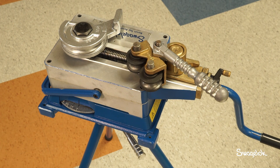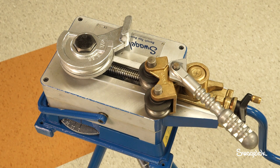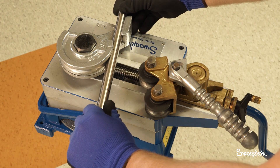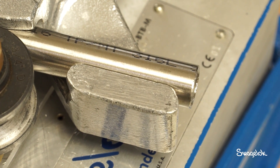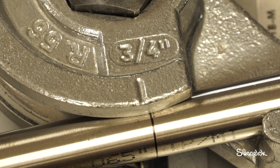Now that you have set up the bender, prepare to bend the tube. If you have not done so already, prepare the bend layout. Refer to the Swagelok Benchtop Tube Bender User's Manual MS-13-145 for more information on the bend layout. Mark the tube according to the bend layout. Carefully insert the tube into the bend shoe past the clamp arm. The end of the tube must extend past the right edge of the clamp arm to prevent potential damage to the tube during bending. Align the bend mark on the tube with the reference mark on the bend shoe.